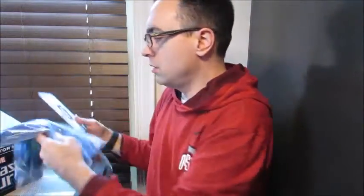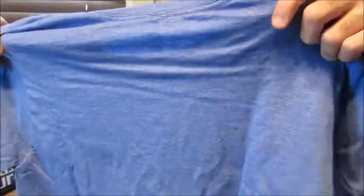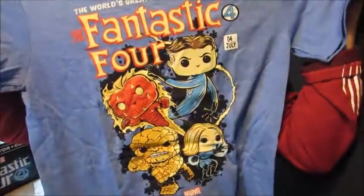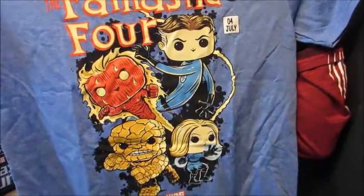Finally, we have our shirt. I do like the blue. That's awesome, I like that. It's like an old-style comic book shirt. That's a really cool shirt, I would wear this. You have all four of them — Invisible Girl and the Thing on there. It's kind of like an old-style comic thing.